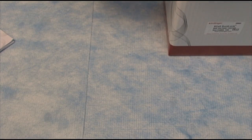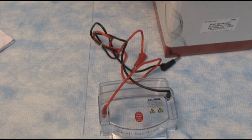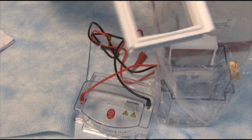Here is the lid of the gel apparatus system. Here is the actual gel box, and inside you have the buffer core.